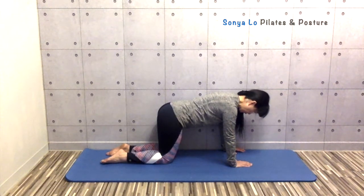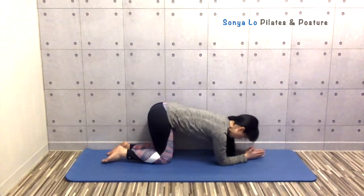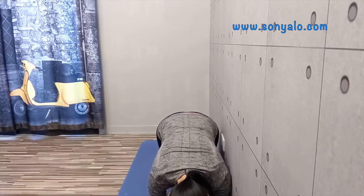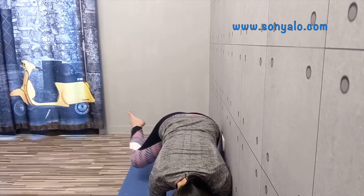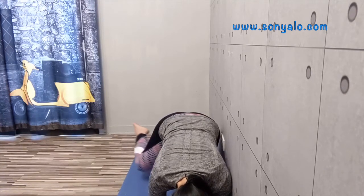You can come down onto your forearms if this is too much for your wrists. Once you feel muscle fatigue, calm down and rest.